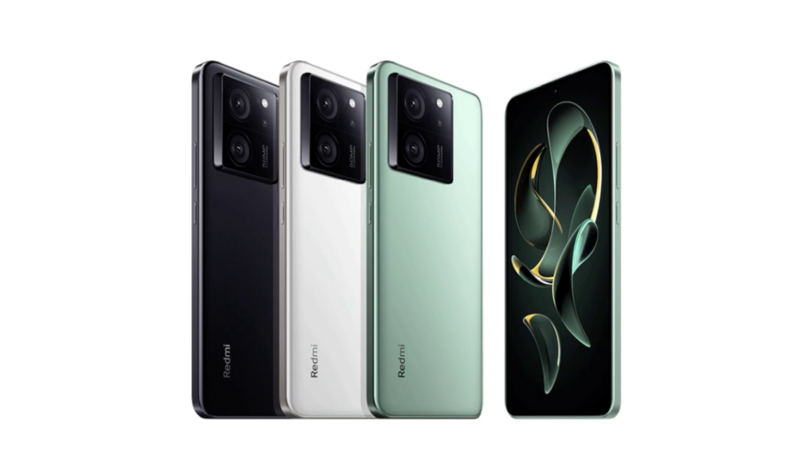On the front, it is said to have a 1.5K resolution display. It has an independent dual-core chip for the display. The latter could be similar to the K60 Ultra's X7 display chip that helps the device achieve a native frame rate of 144 FPS in compatible games.